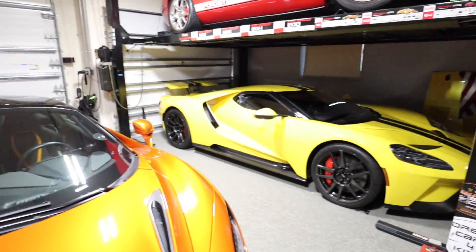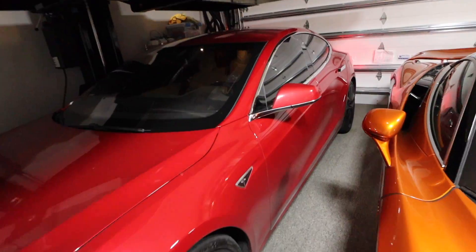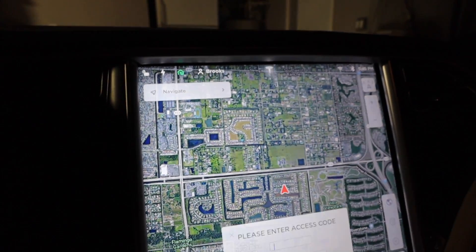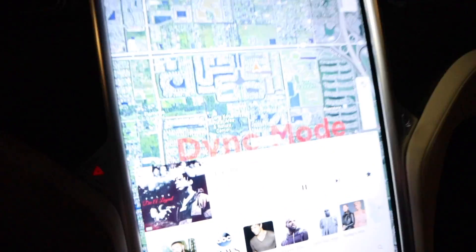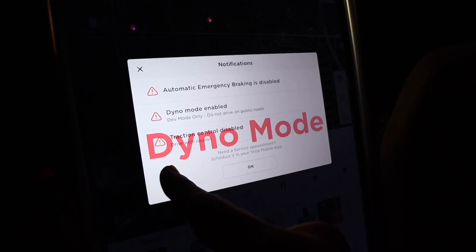Let's do it with the Model S — little garage update: we still have the two Ford GTs and the McLaren 720S, the Lamborghini is in for repairs. Same procedure on the Model S: hold the button down until it blinks, type in 'dyno test,' then left turn signal, and press OK. It's a little more dramatic on the Model S — you get a big 'Dyno Mode' across the screen, and if you click the notification button you get all the details: emergency braking disabled, dyno mode enabled, traction control disabled. Because the Model S already has Ludicrous Mode launch, I'm not expecting any differences there.